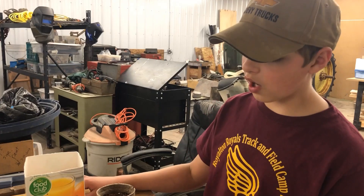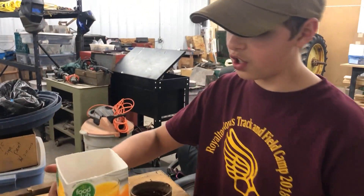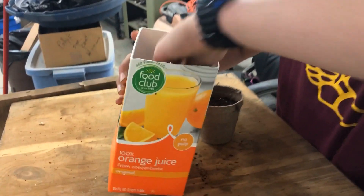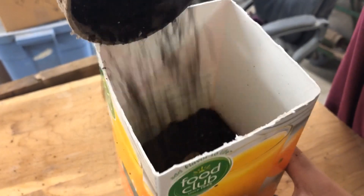We are planting our seeds in these cardboard cartons. First we put the seed in, then we cover it with roughly an inch of dirt. We get it all nice and level, then we pack it pretty good just so it's nice and solid, and then we water it.